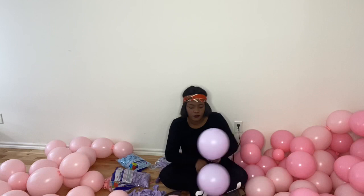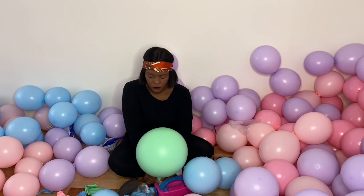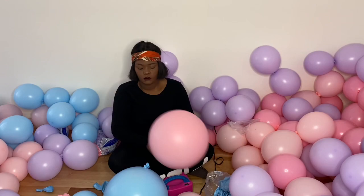This time the colors are pretty girly — her mom chose the colors and I was pretty excited because I'm all for a girly palette. Here are all the balloons inflated: the small ones, the medium ones, the big ones, and the smallest ones.